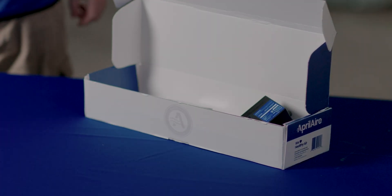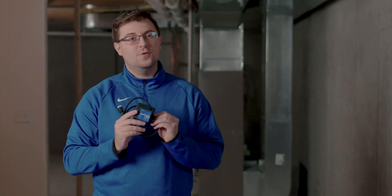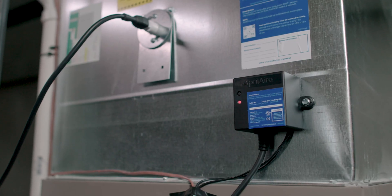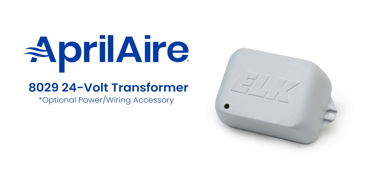In the box you'll also find the included Aprilaire ballast. This will be the power supply for your UVC lamp. It is a 24 volt AC unit. Depending on your equipment space and power hookup availability, you may require an Aprilaire 8029 24 volt transformer.